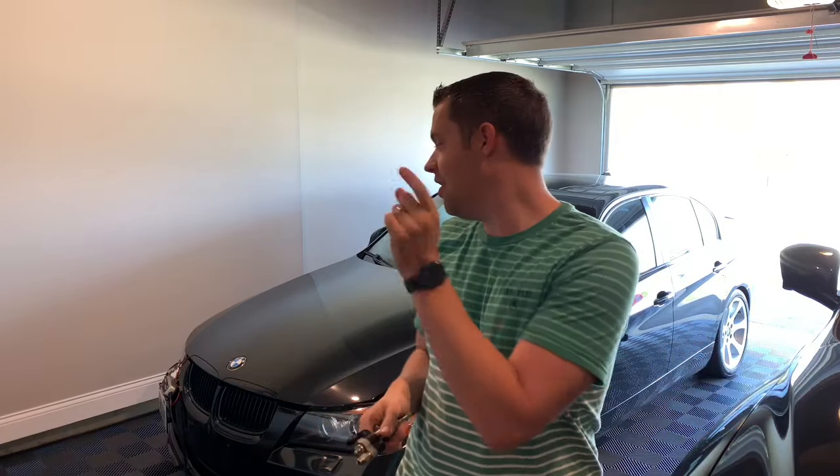Hey guys, welcome back to the channel. In this video we're going to talk about misfires on your BMW with the N54 — a few tech tips as far as if you encounter a misfire and what you should do next. Let's get started.